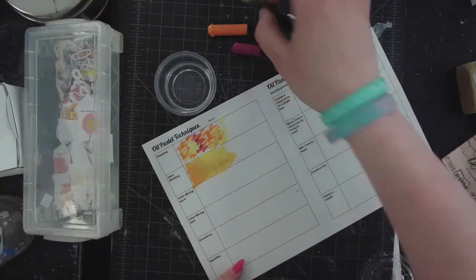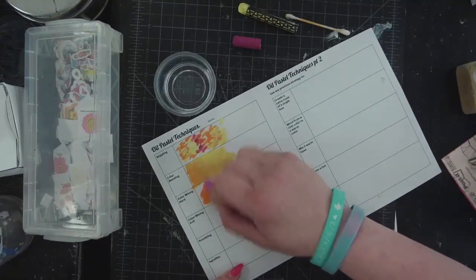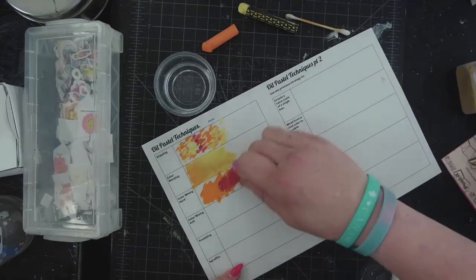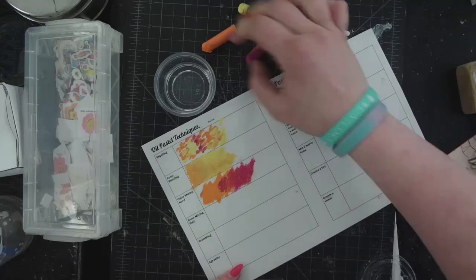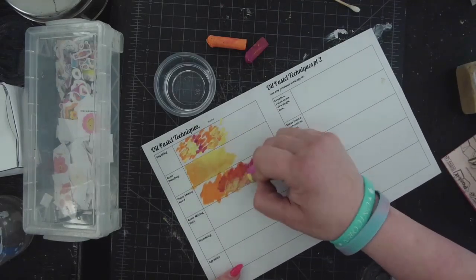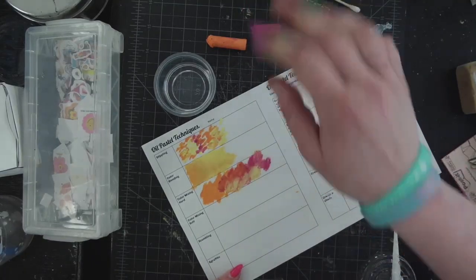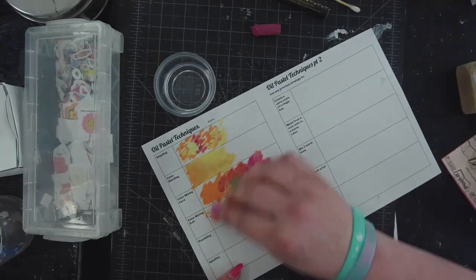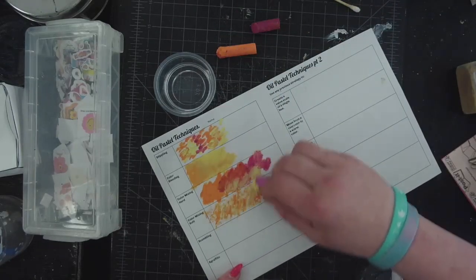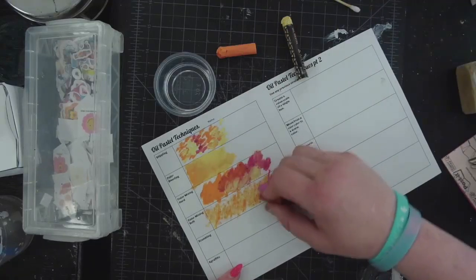Color mixing hard and color mixing soft is about the amount of pressure you're putting on your tool. Hard means you're pushing hard — because these are nice oil pastels it ends up being pretty smooth with good coverage, and you can go back and forth until you get the color you're looking for. Color mixing soft means you'll see more of the paper — you could even use the side of it. Soft is just not pressing very hard, so it's much more about transparency and layering.